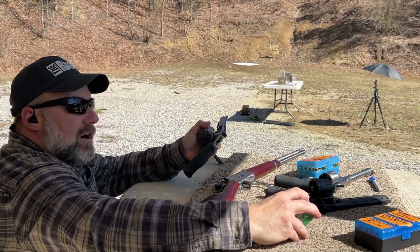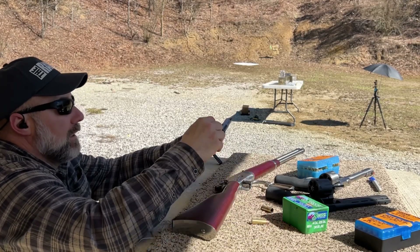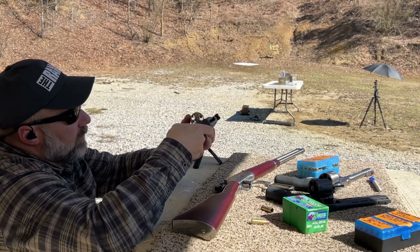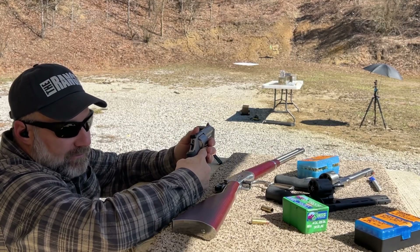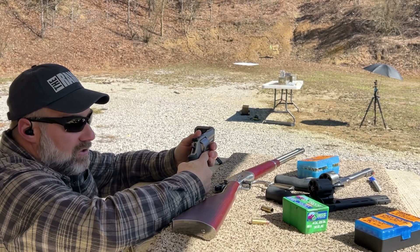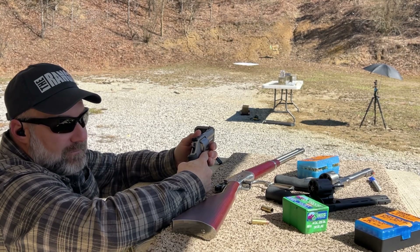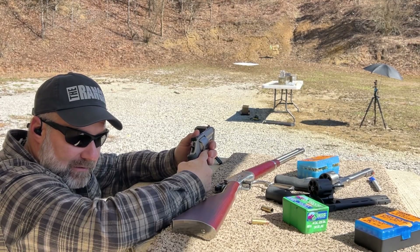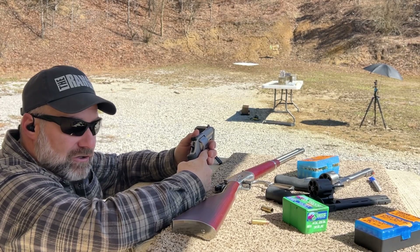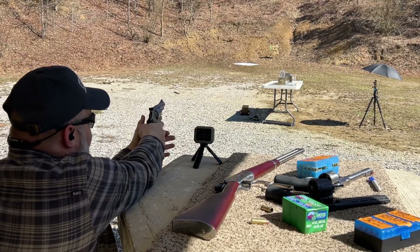Sierra jacketed hollow core, 240 grain out of the Smith & Wesson 2.75-inch Combat Magnum. At 1,370 feet per second, we did not get expansion on this bullet with the 6-inch barrel Taurus Raging Bull, and I would not expect much expansion out of this bullet here either. Let's see what we can do.